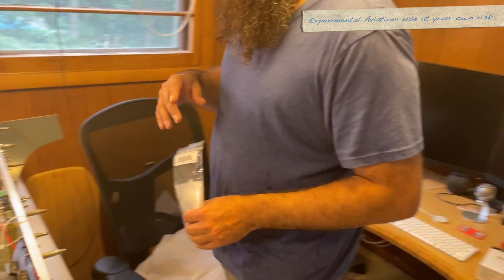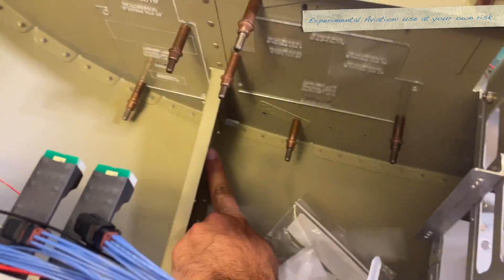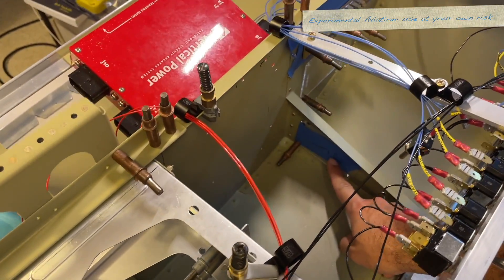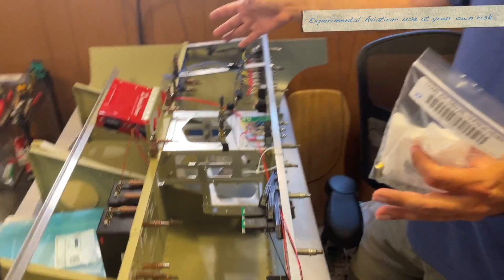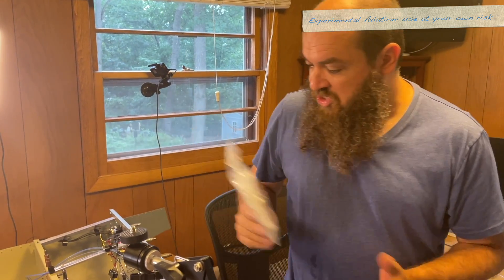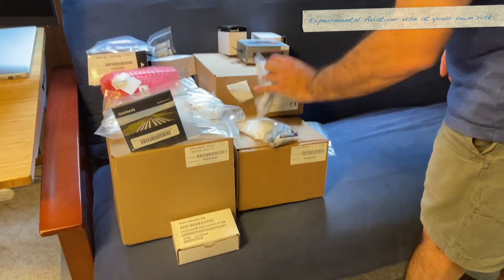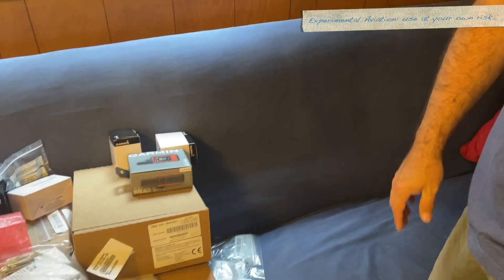Our plan is to mount them on the sides of these cross braces — one over here and one over here. You can see the little plexi cutouts in there, because those areas are really, really sturdy — they're at an intersection of three different skins with tons of rivets. On the nine we have it on the back of the PFD and it works fine with no issues. We're doing two GSU-25s.